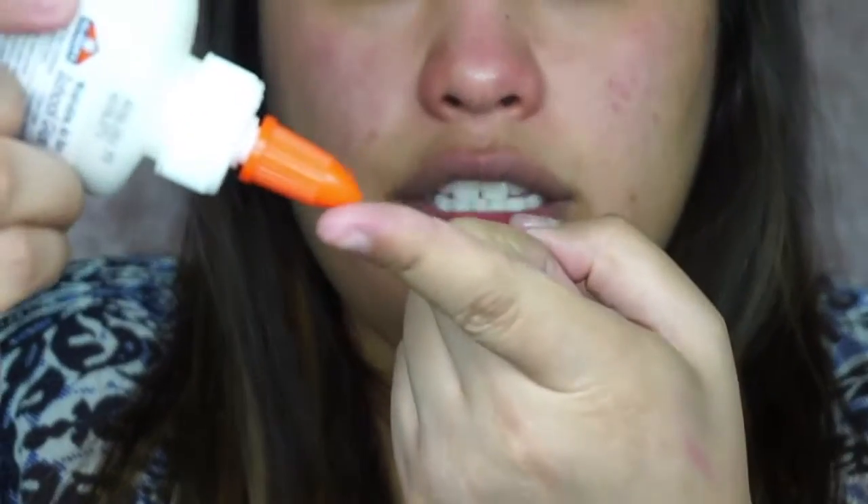All you need is just a small amount. On your index finger, get a small amount — it really depends on how much you want to use, but you don't need that much. Spread it around the blackhead region, making sure you get it in between your nose and your cheek area, covering all the places where you have this issue.